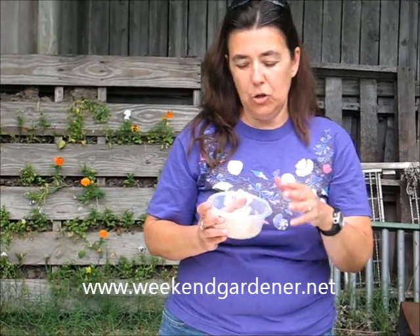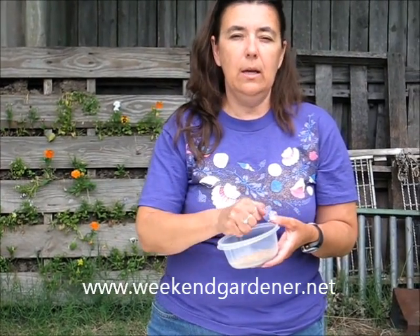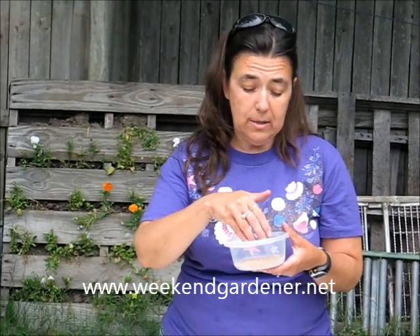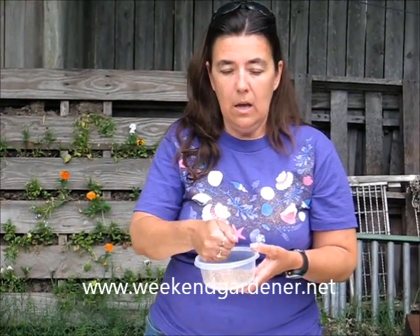You can put the sand in a container, put water in it, and once it's completely saturated with water, you can reach in, squeeze out as much water as you can, and put the sand in a Ziploc bag. Or you can do this approach, which I prefer because it's much easier to keep the seed covered with the sand than trying to keep a Ziploc bag completely balanced. You're going to put water in here, completely saturate the sand, then do the hand squeezing process — stick your hand in and squeeze the water out — because you don't want the seed swimming in water.